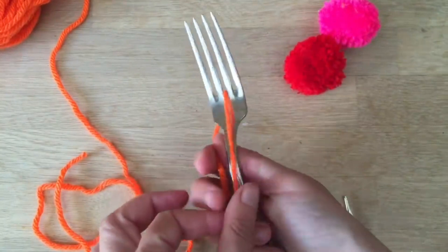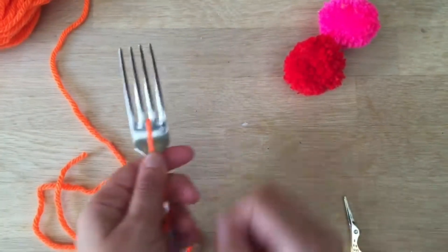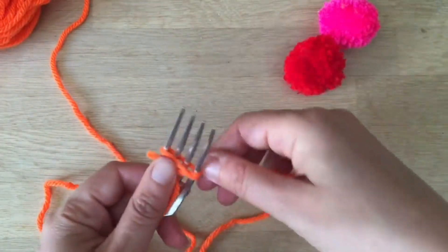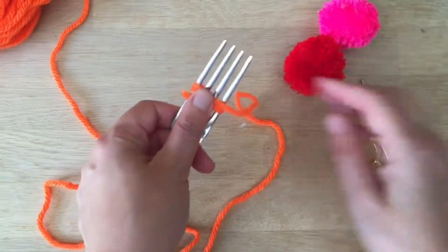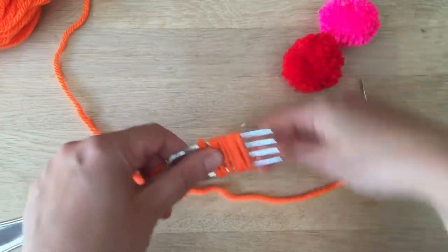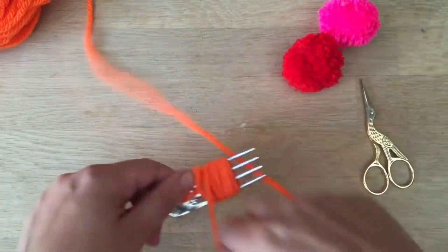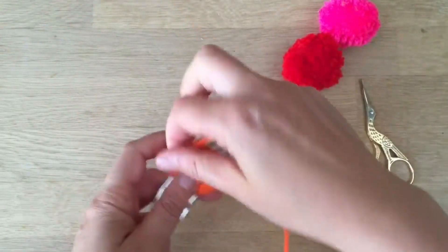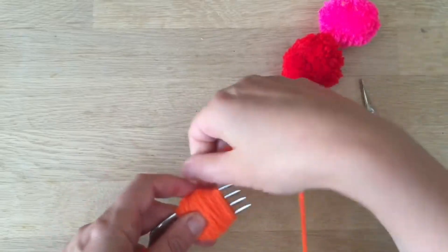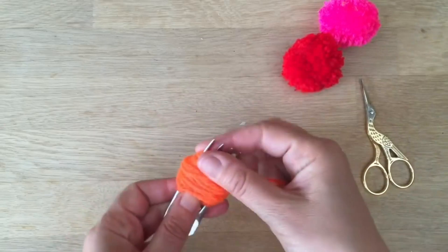I put the wool here and I'm going to hold it in place. And then I'm going to start wrapping. I usually go about an inch apart. It's kind of a little bit of an experimenting thing. The more you do it, the more you find a pom-pom thickness and shape that works for you.